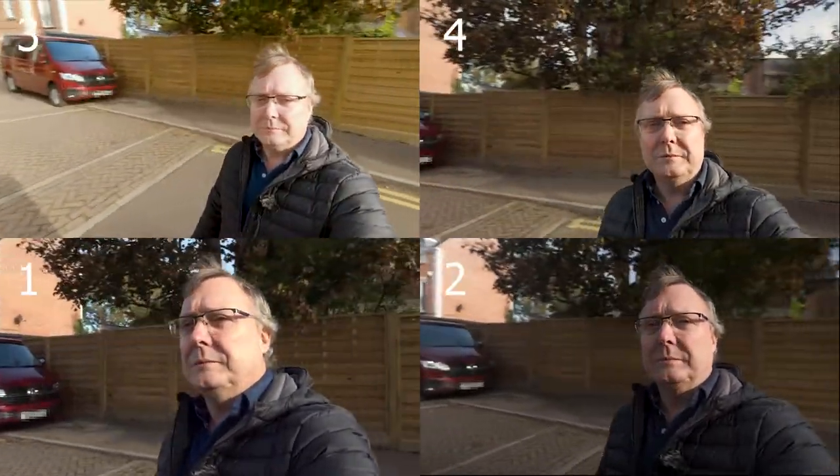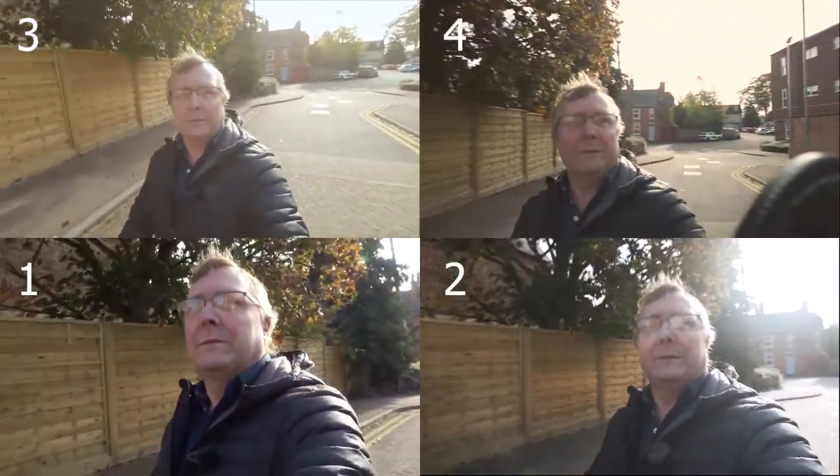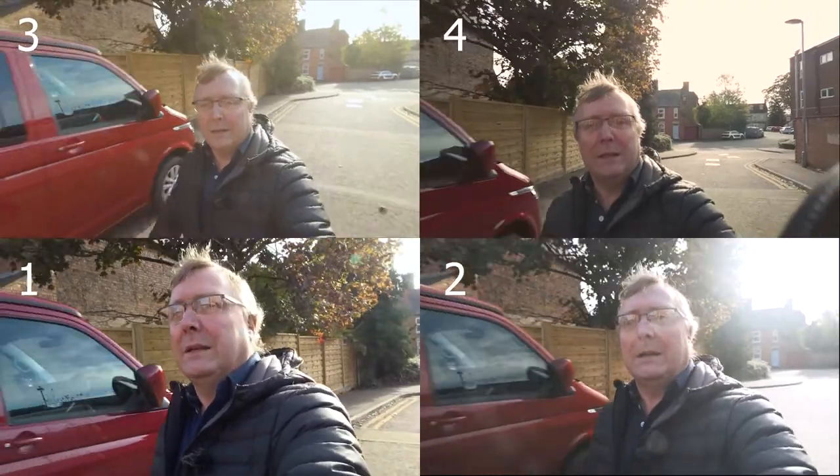Three cameras are in manual and one I've had to leave on program. I'll do a full circle and then back to our starting point. So that's us — let's see what we get.